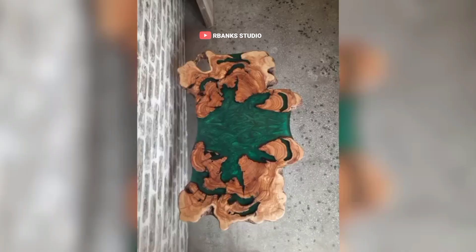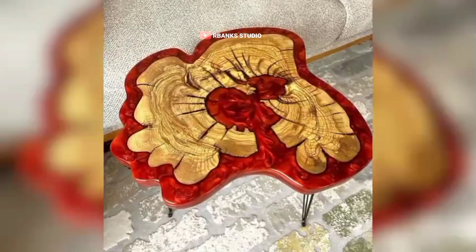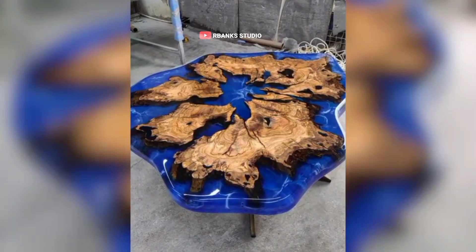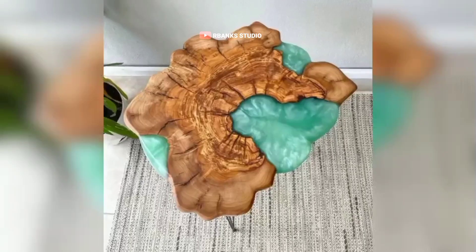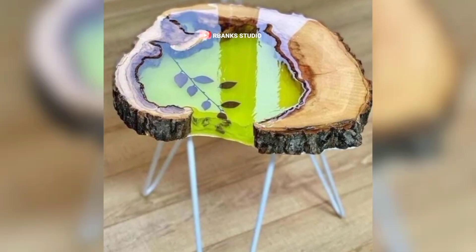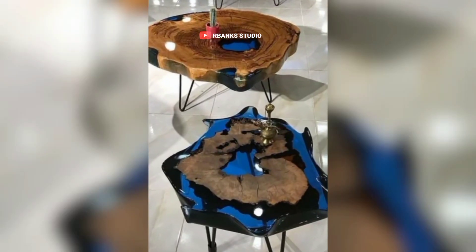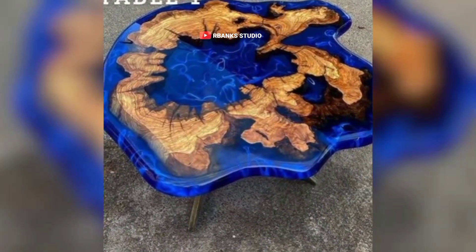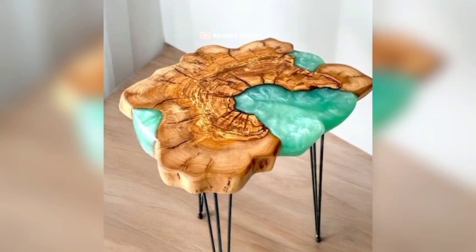After your epoxy pieces have cured, you will need a designated area for sanding, polishing, and finishing. Sanding can create a lot of dust, which is a nuisance and also a potential health hazard. Invest in a dust collection system or, at the very least, a high-powered vacuum system with a HEPA filter to keep dust under control. This zone should have ample ventilation, lighting, and access to sanding and polishing tools.